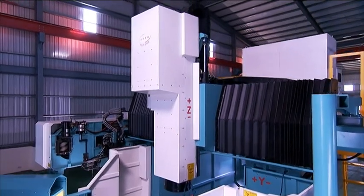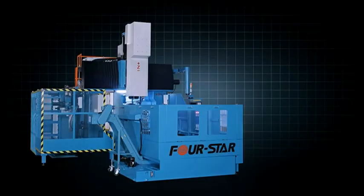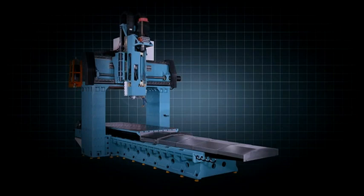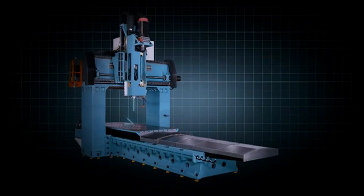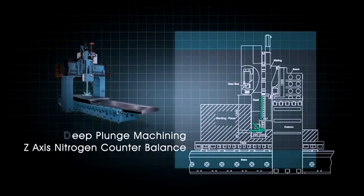4Star designed the head structure on the FD Series with the optimum ratio of 1 to 1.125 for great structural strength. This design reduces the overall weight of the head whilst allowing you to project the spindle further into the workpiece for deep machining.